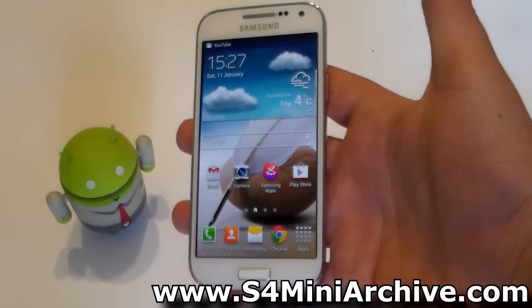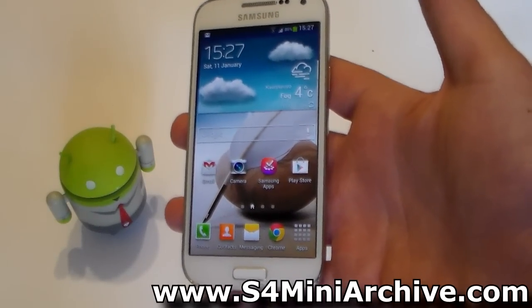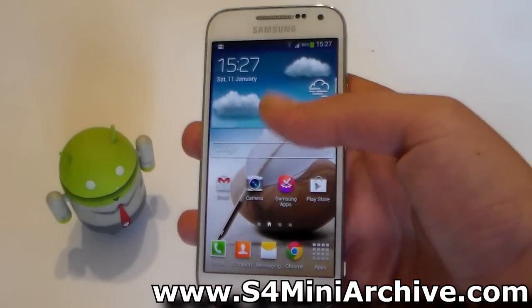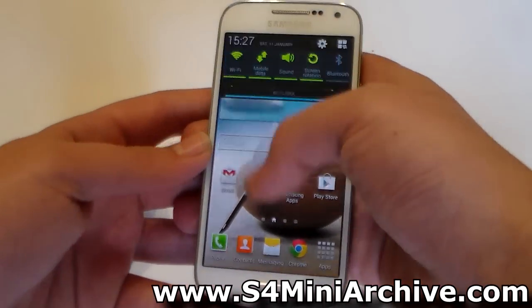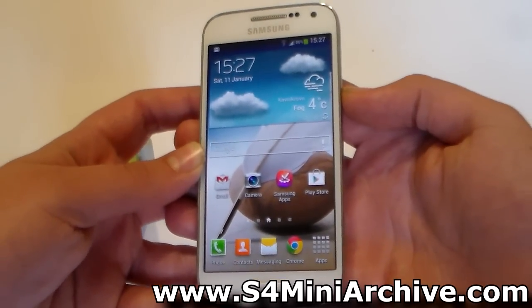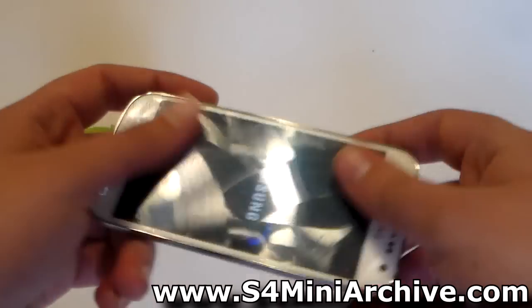There are two methods to install this: you can either use Odin and flash the tar file, or you can use a zip file through CWM Recovery. In this video I am going to be using the zip file method, so begin by downloading the zip file into your SD card and then powering off your phone completely.